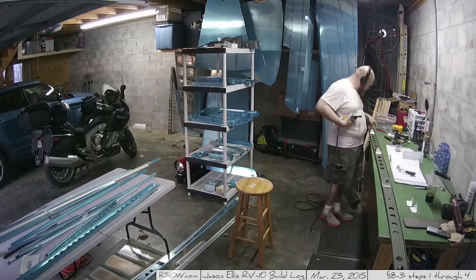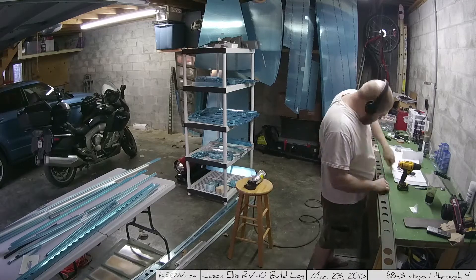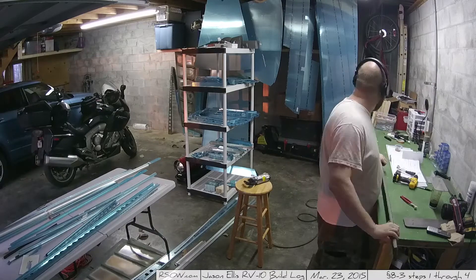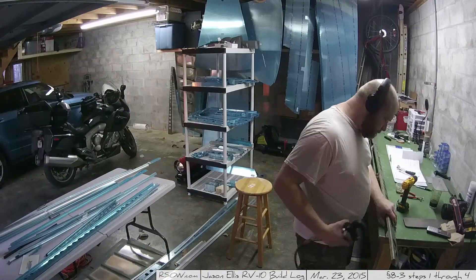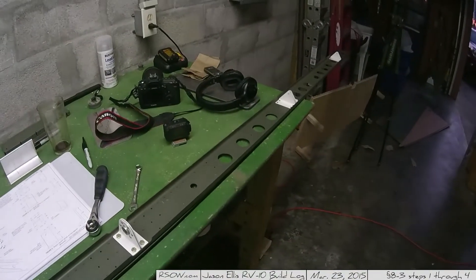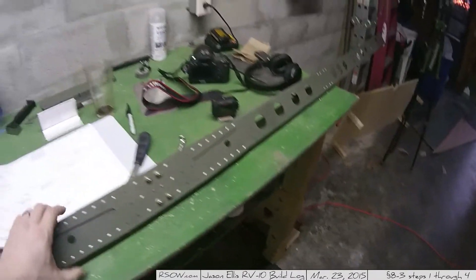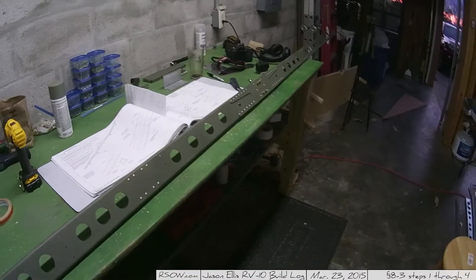So I've moved on to section 8, which is all about the horizontal stabilizer. I've been working on various parts and pieces of the horizontal stabilizer — this first major piece on the first page, which is H-2. And I'm done with it. Yay! Another thing ready to go, and that's very exciting. I'm super happy to have another piece ready.